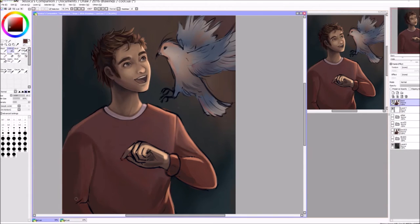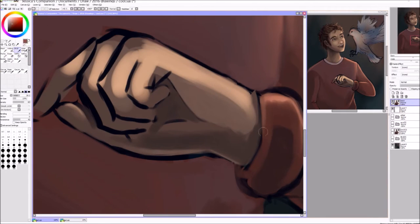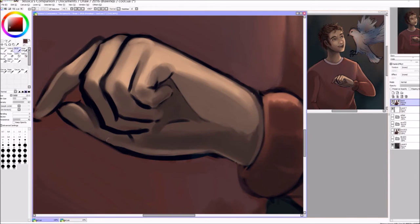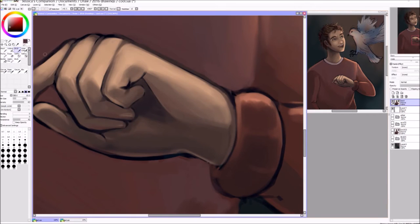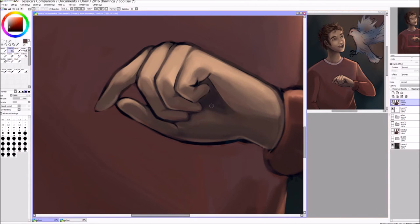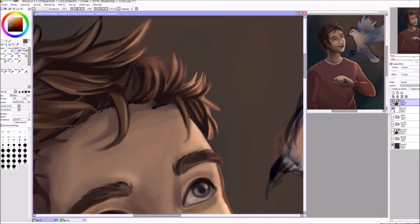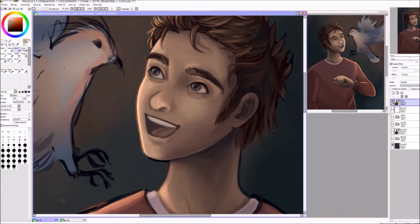Once I decided on the pose I was good from there. It took me a long time to shade the sweater — I just couldn't decide how much detail I wanted. I kept going between simple and more realistic coloring and couldn't decide how dark the shadows would get. The hand was actually pretty fun to shade, which surprised me. I usually struggle with hands, but using my own hand as reference really helped.